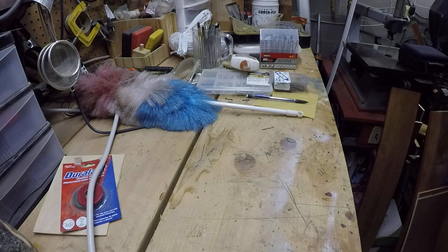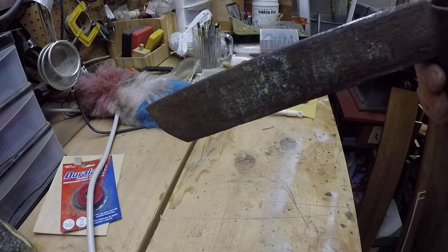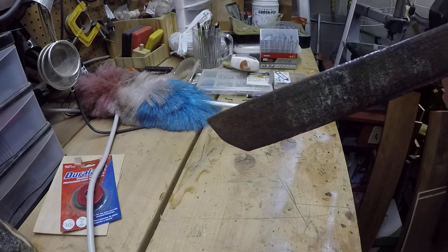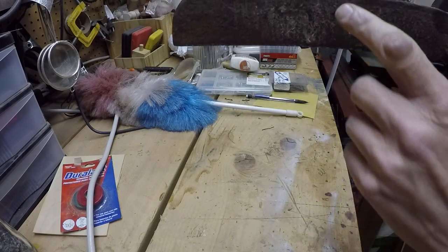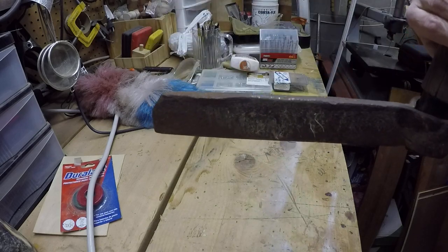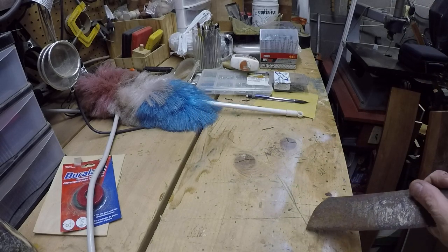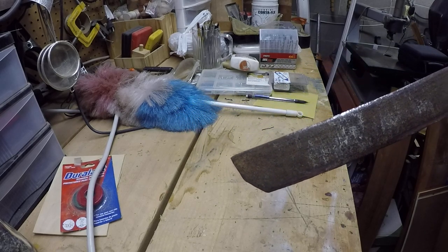One last tool here. As I said, some of these need some work — you can see this one is split out. This is what's called a fro. I'm still trying to figure out how exactly I want to fix this handle. But most of you have probably seen how a fro works: you put your log down, place this on it, take your baton, hit it up here, drive it down so far, pop it, and it splits your wood. And as I said — SHTF situation, grid down, could be a base camp situation where you don't want any power tools.